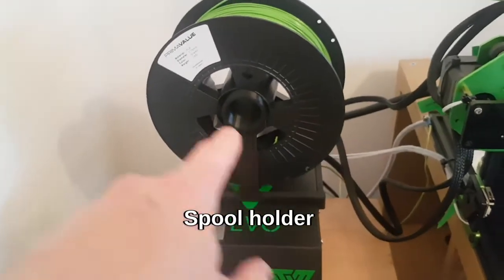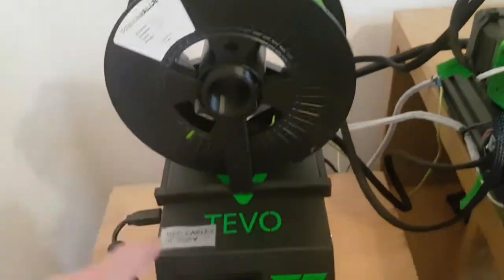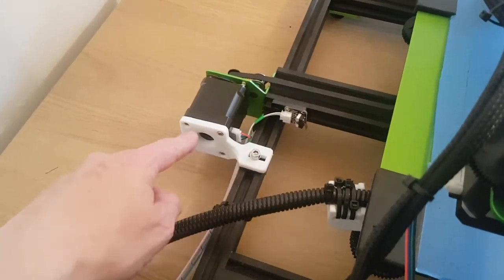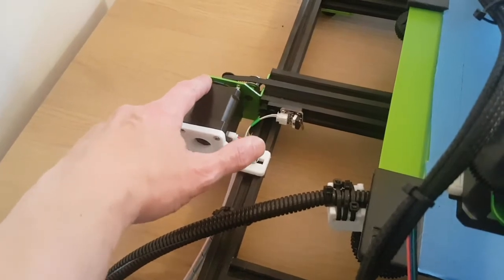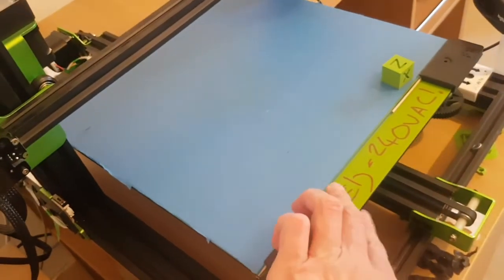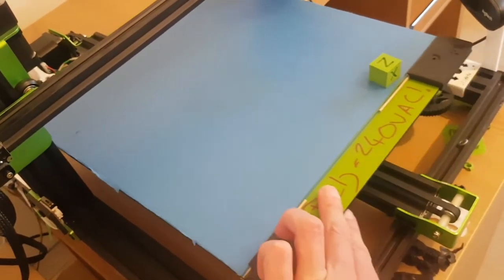Next I fitted a spool holder — I'll link it on Thingiverse. After that, a wire brace. The wire brace bolts here with a V-slot bolt and bolts into the back of the motor, because the gantry gives a lot of flex. It adds much more rigidity to the backwards and forwards movement — this bed weighs a lot, especially with glass on it. It moves at quite a rate and has a lot of inertia and momentum behind it.